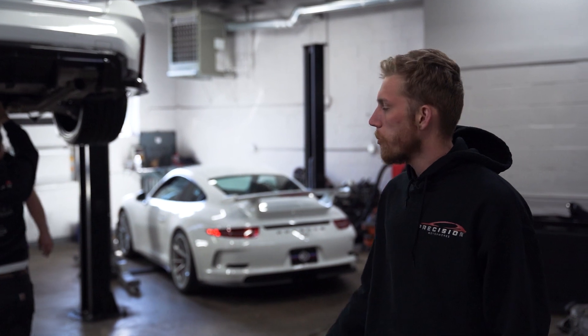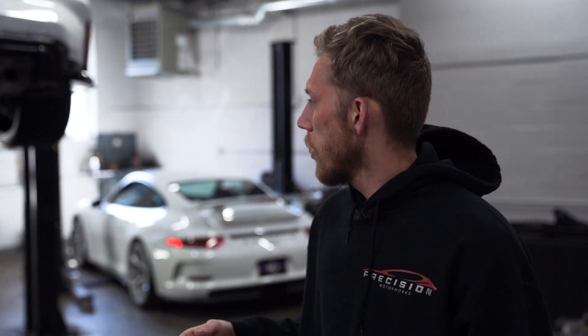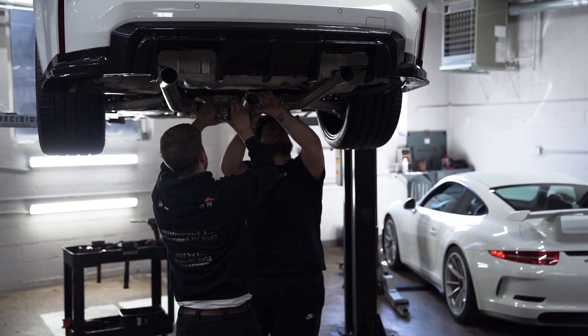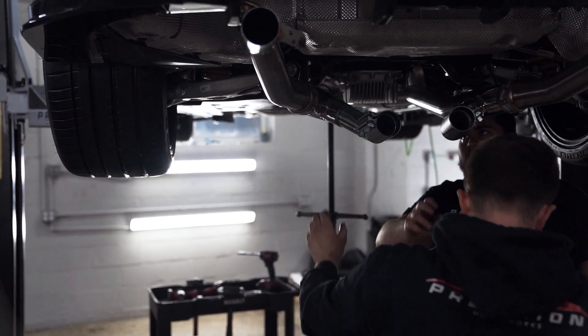All right guys, we're back — day two working on the G80. We finished everything else: carbon parts, wheels and tires setup, and KW suspension is installed. The only things we have left are the Fast Speed exhaust and a wheel alignment to finish everything off.